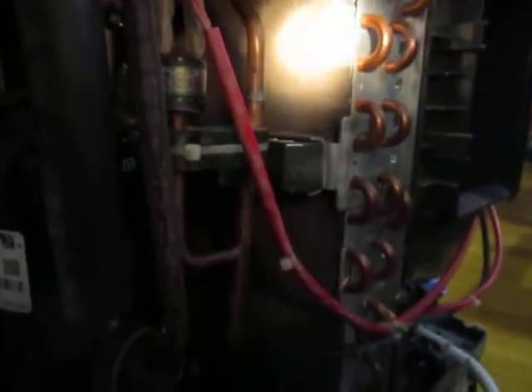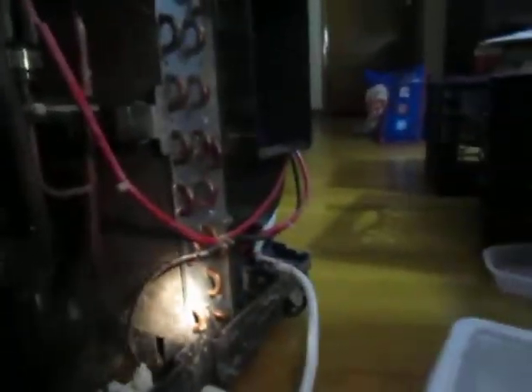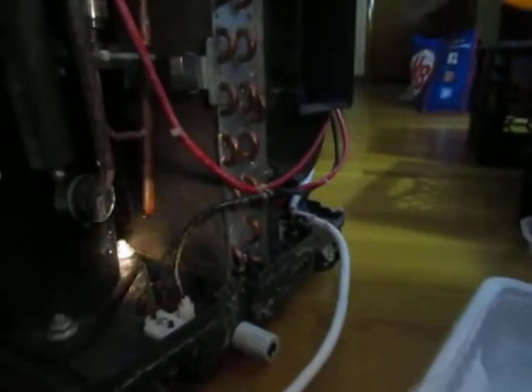I think this condenser has to be cleaned off. There's a lot of crap on it. I don't see any leaks, so I'm going to shut it off and try to clean it.